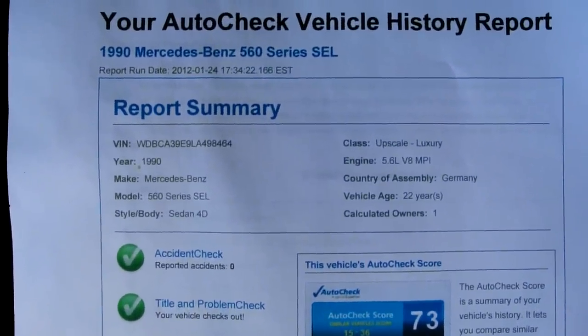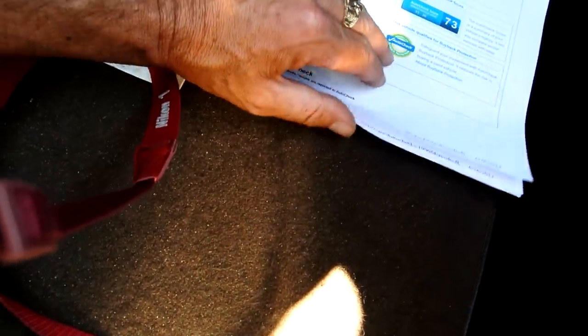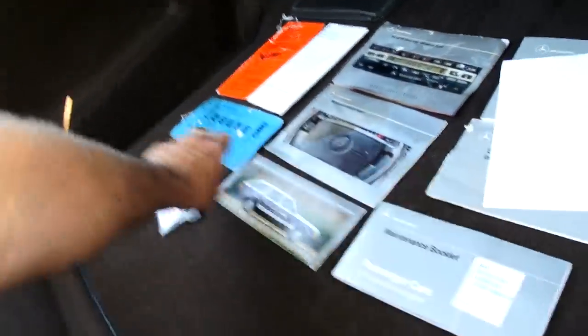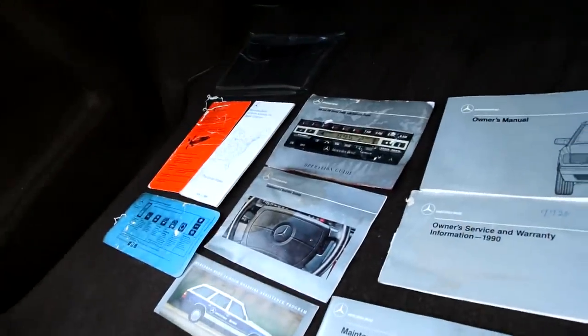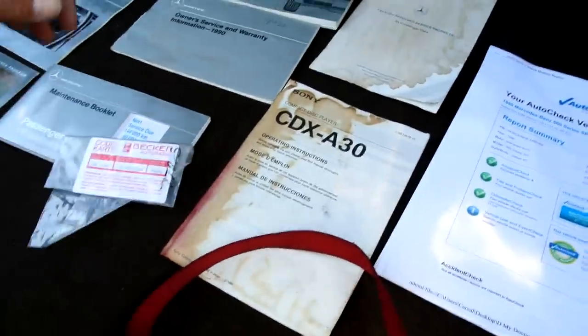One owner — scored a 73 out of a possible 15 to 36, so more than twice the actual score. There are your mileages — all checks out. It hasn't been driven much in the past few years, and I get that a lot on these — people just don't drive them as much toward the end of ownership.